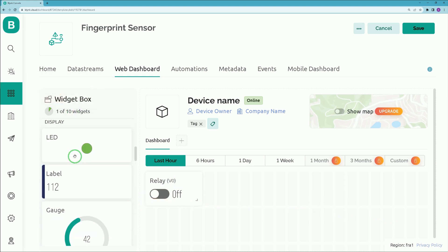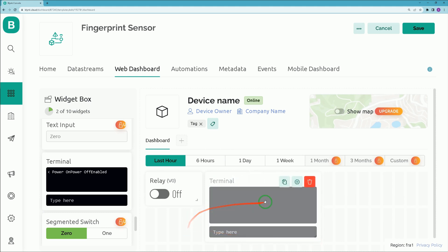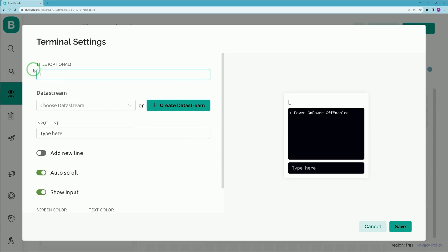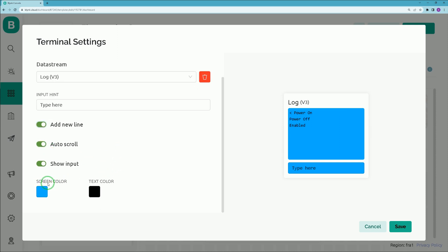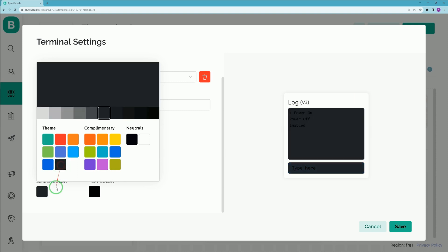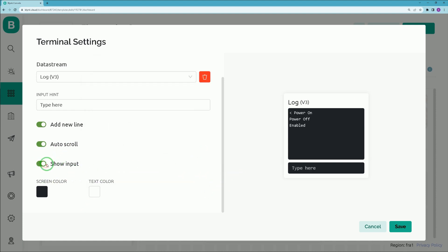From the widget box, find the Terminal widget, drag and drop it onto the dashboard. You can resize it. Open its settings by clicking the icon, set a name for it, and assign the data stream — I choose 'Log' which has Virtual Pin 3 assigned. Enable 'Add New Line'. Set screen color to black and text color to white. Make sure 'Show Input' and 'Auto Scroll' are enabled, then click Save.